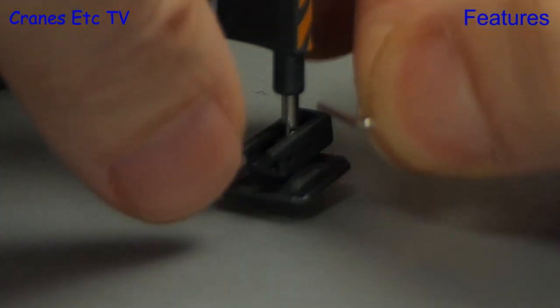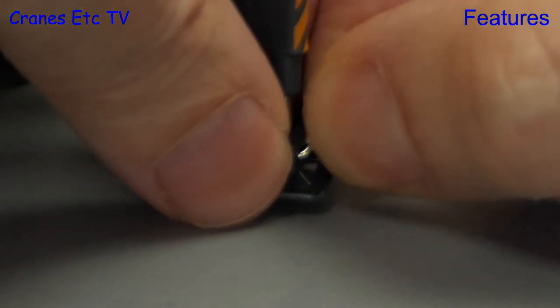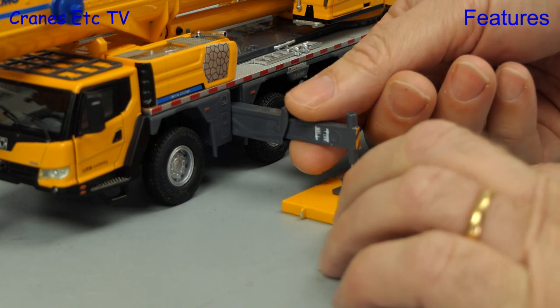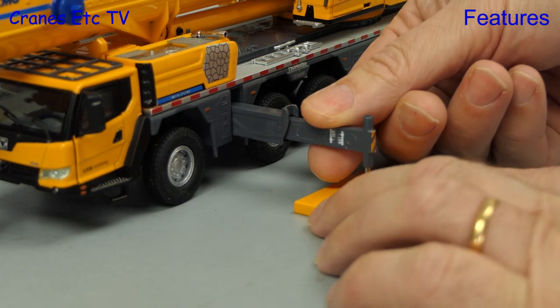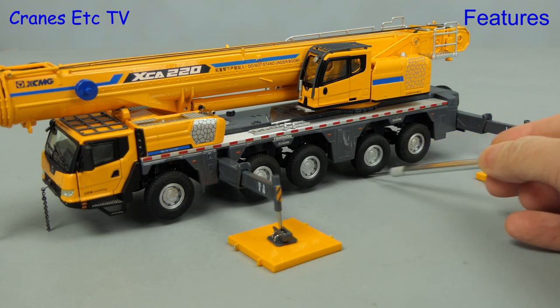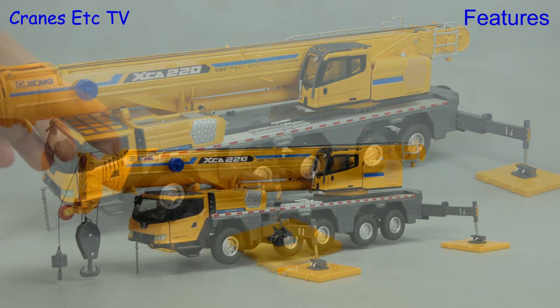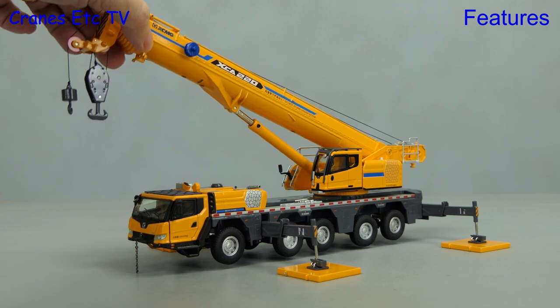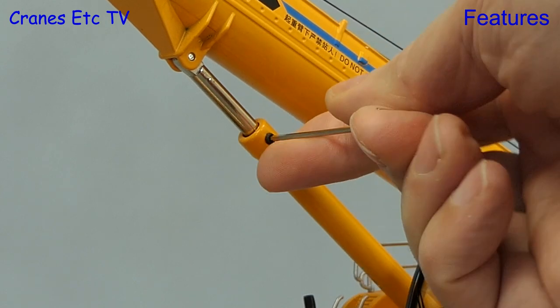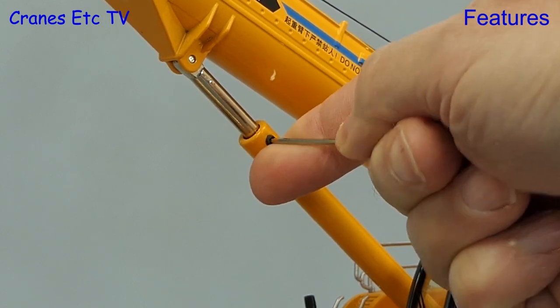To lock the pads in place, tiny steel pins are provided — they are an easy fit, perhaps too easy because they come out easily too. To spread the load from the outriggers we can use the plates provided, and the outrigger system is strong enough to support the model with wheels free. Raising the boom is easy and it goes up with a gentle caress, and you can lock it at any extension you want by tightening up the grub screw.